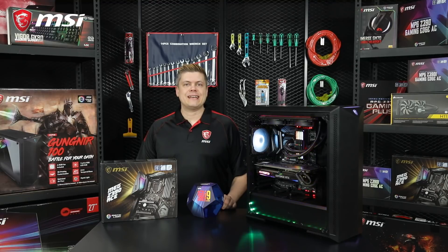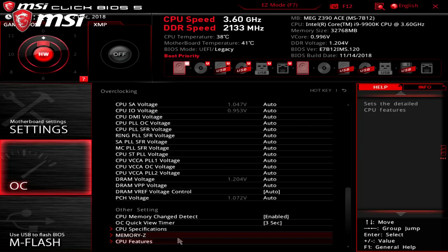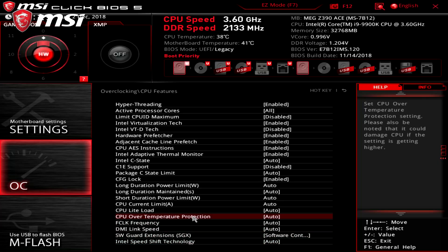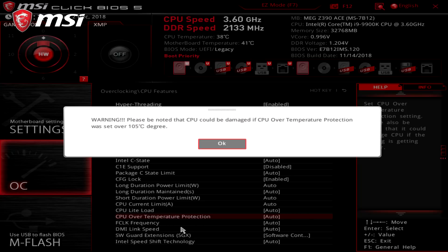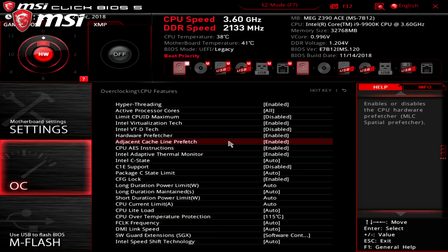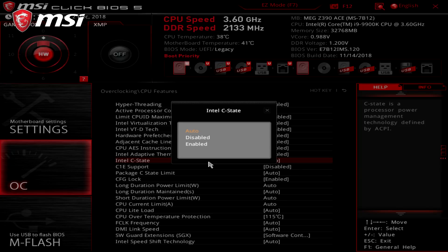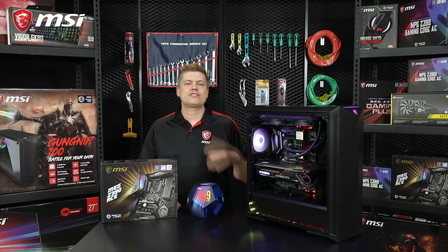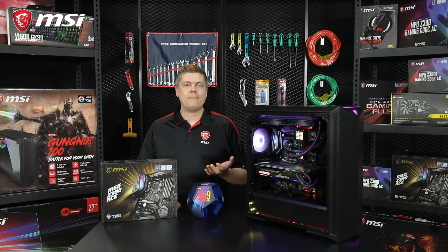If you're doing stress testing with a heavy AVX Prime95 load, you may need to increase the CPU throttling temperature. You can do so by going into CPU features, to the CPU over temperature protection, and adjust it there — you can set it to 115 degrees for stress testing. Finally, we're going to set the Intel C-State value to disable for better overclocking stability. Save your settings, restart, and we should be ready to test. Just a reminder that your DDR4 RAM may have XMP profiles, so you can experiment with turning it on after a successful overclock.